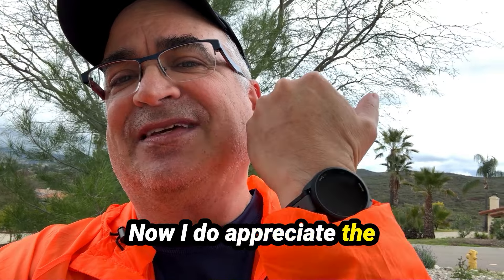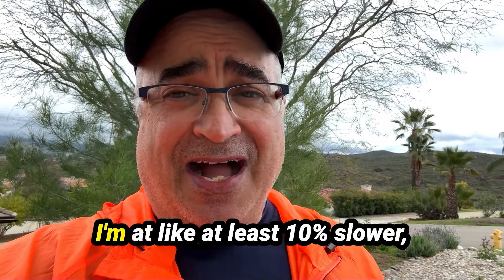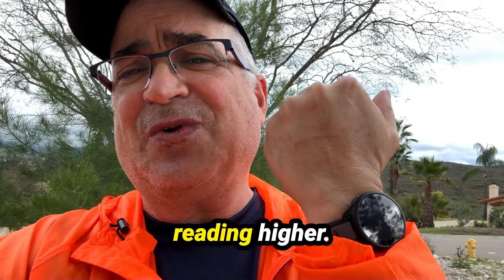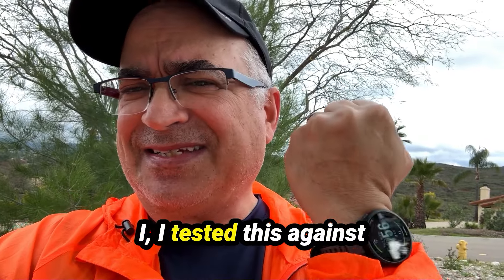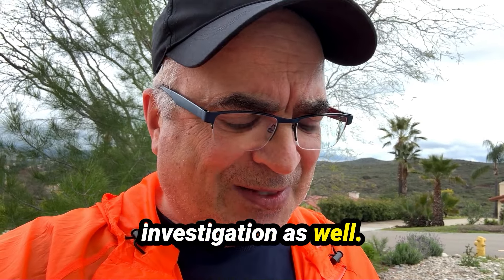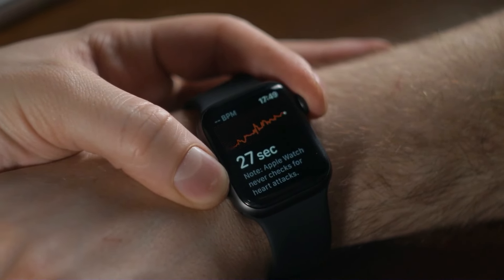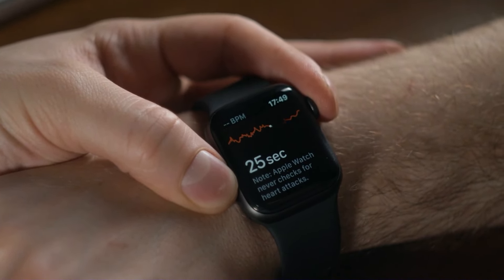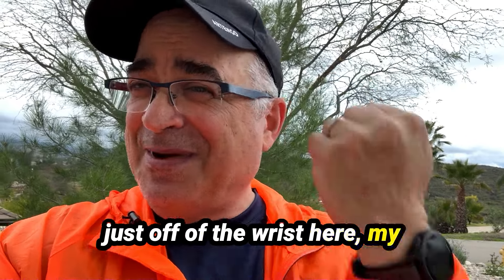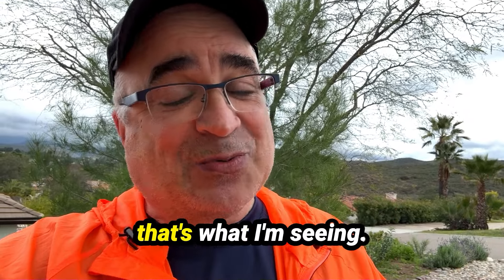I do appreciate the reading on this, but I can tell you I was monitoring it — my watch is definitely reading at least 10% higher. I tested this against my Apple Watch and I'm going to do some further investigation. My Apple Watch was reading my heart rate a little bit lower, as is this chest monitor. So I'm not sure if perhaps my left arm is just a bit wonky. I'm not a scientist, but that's what I'm seeing.